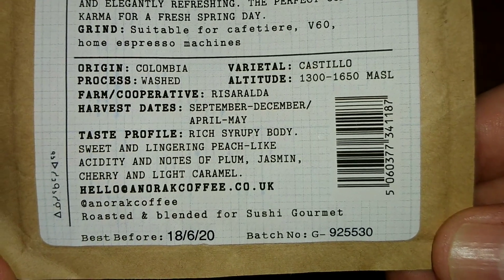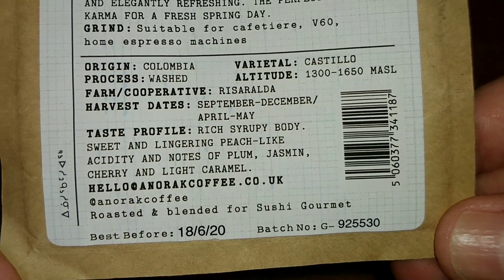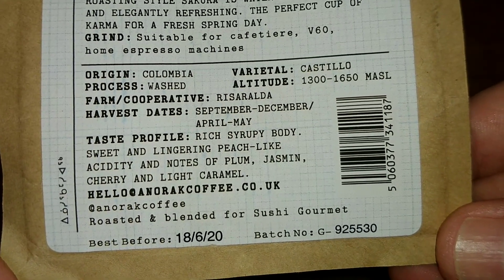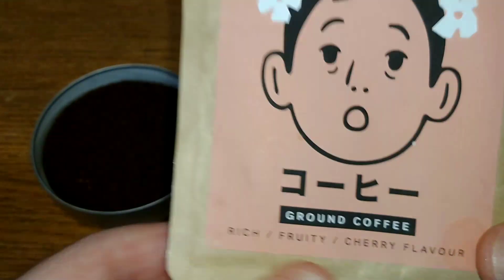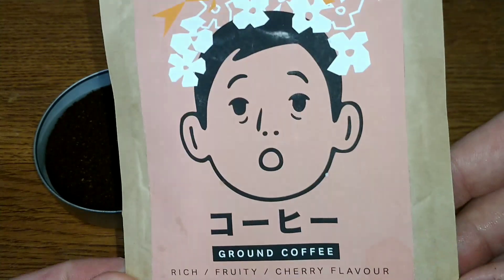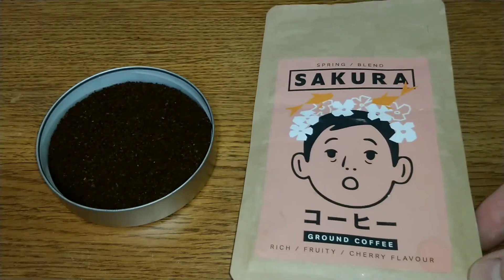There's contact information on the bottom and the best before date is the sixth of 2020, so around about five months to go on the best before date — just over, as it's the end of January. That is it for the pack.